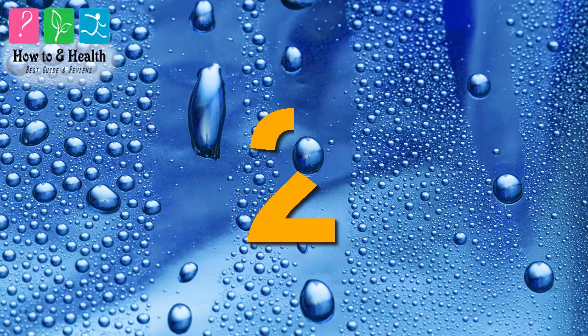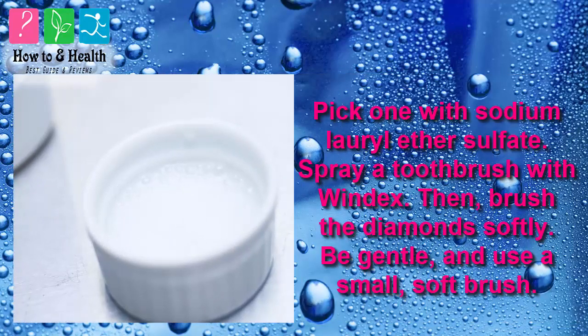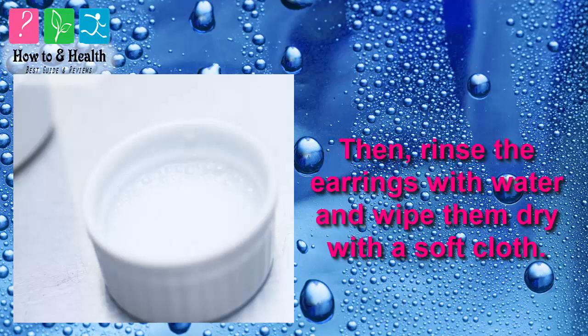Method 2: Try Windex. There are many different household products you can use to clean diamond earrings. Windex works, too. Or you could soak the earrings in mild liquid detergent — pick one with sodium lauryl ether sulfate. Spray a toothbrush with Windex, then brush the diamonds softly. Be gentle and use a small, soft brush. Then rinse the earrings with water and wipe them dry with a soft cloth.